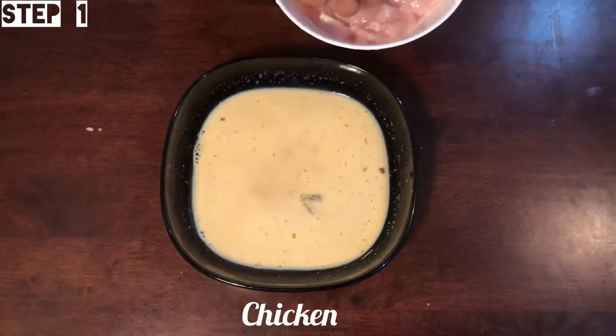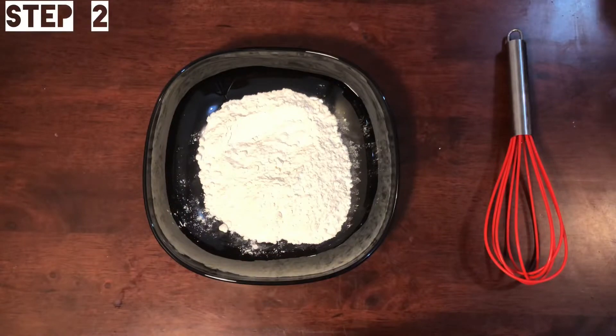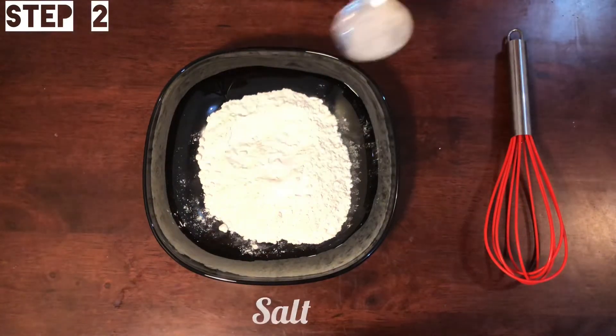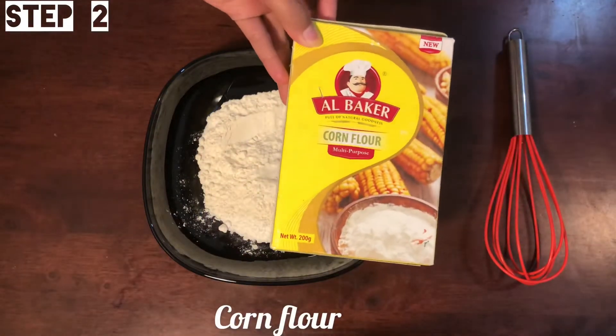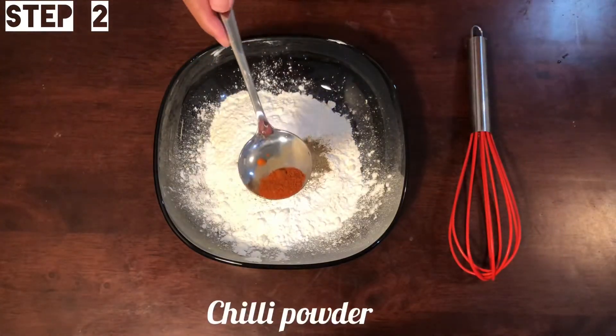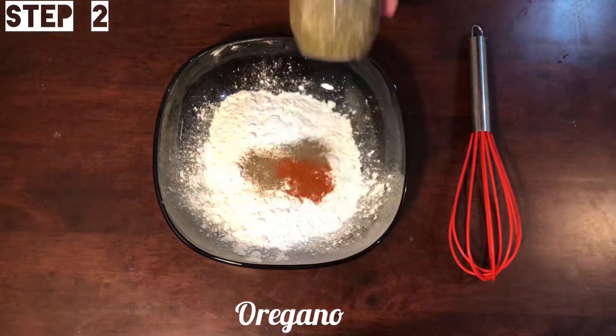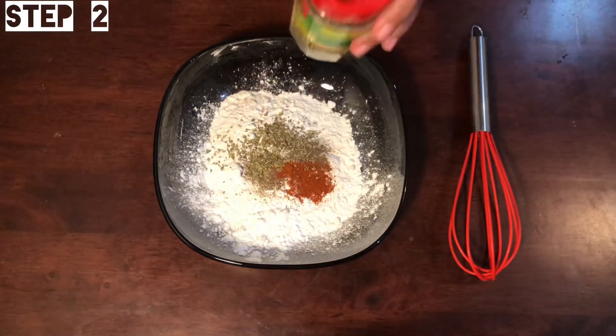Add 2 tablespoons of boneless chicken and allow 2 hours of rest time. Then add 1 cup of maida, add salt, 2 tablespoons corn flour, 1 teaspoon pepper powder, 1 teaspoon chili powder, and 1 teaspoon oregano.